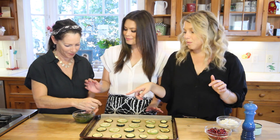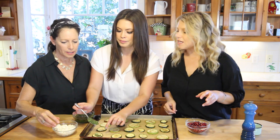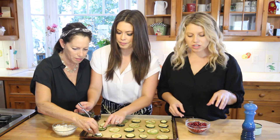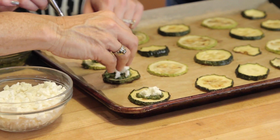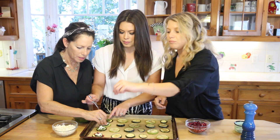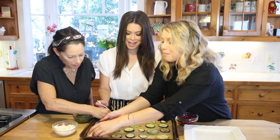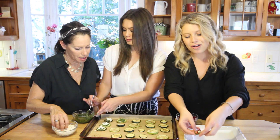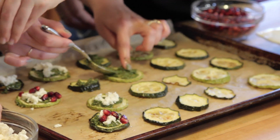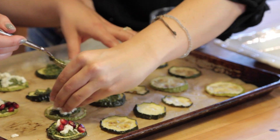We're going to start with the pesto — do a generous portion to cover the zucchini. Then add cheese. Put a little of the pomegranate seeds — this is a wonderful vegetarian option. But if you like meat, you could do some pancetta or a little bacon crumble on here. During the holidays it's nice to have different options. If you can't find pomegranate seeds, go for a cranberry, another dried fruit you like, or dried figs — those would be amazing.